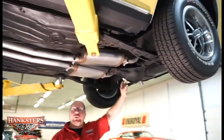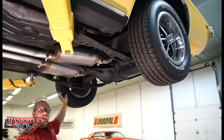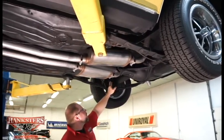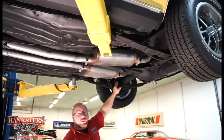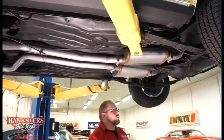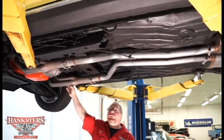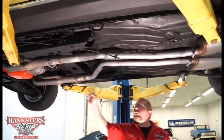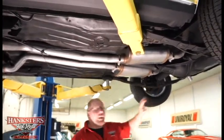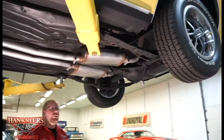At the rear, we have the GM 10-bolt rear end with an 8.2-inch ring gear — this is a non-posi unit. The rear suspension is multi-leaf, which is stock for this vehicle, but the shocks have been upgraded to air shocks so you can dial in the right stance. For exhaust, there are long tube headers with true dual exhaust the whole way back, turbo-style mufflers, and correct tailpipes that go up over the rear end and exit between the leaf spring and the rear quarter panel.